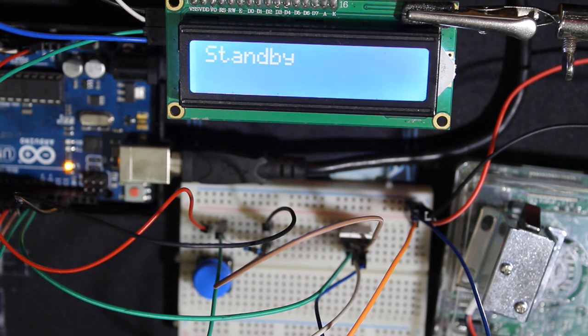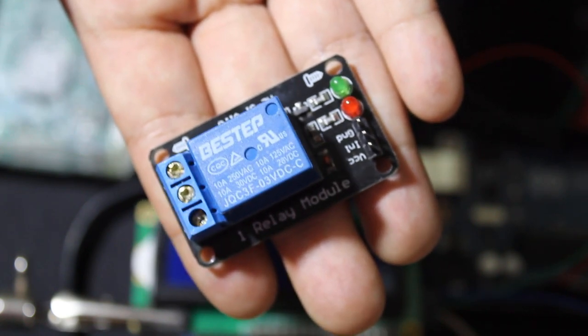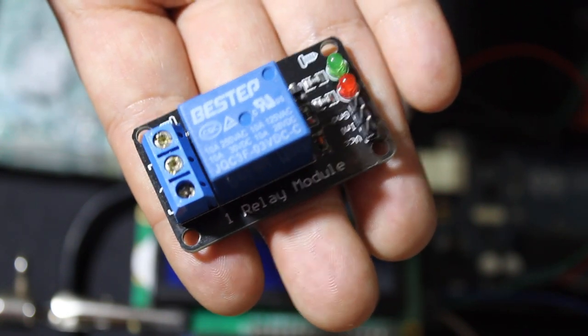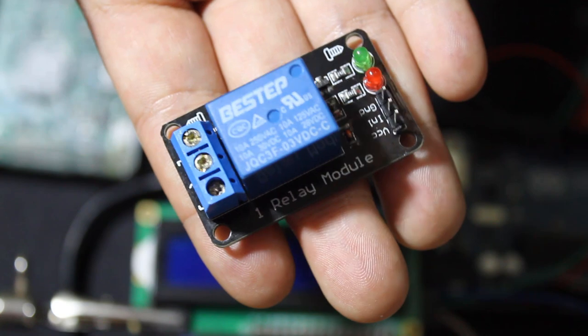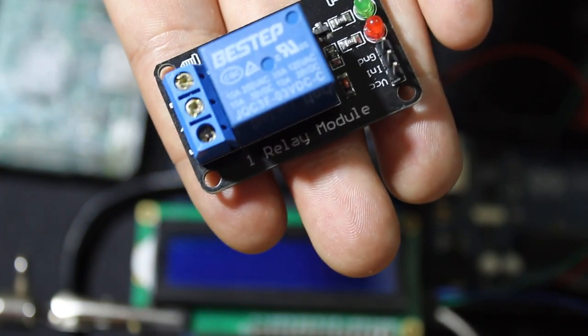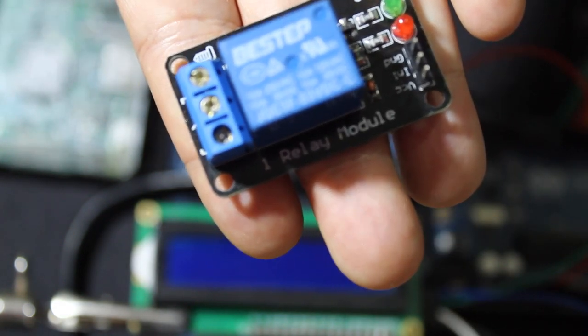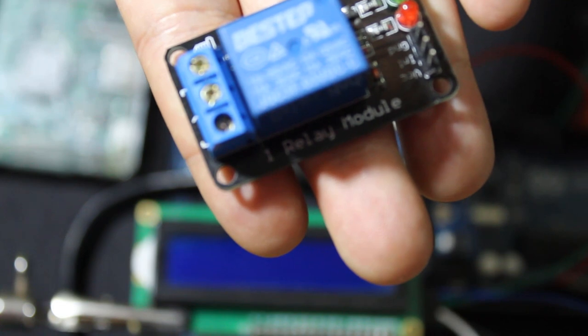Now let's check how to use it with a relay — it's pretty much the same. All we have to do is change some wires and switch between two functions in the code. The relay I'm using has three pins: VCC, input, and ground. It's very easy to use. Always verify which voltage the relay uses — this one uses 3 volts. Some function with 5 volts or more.